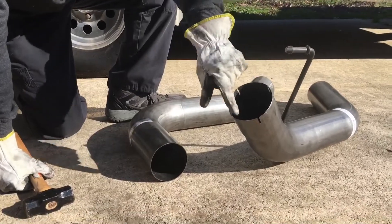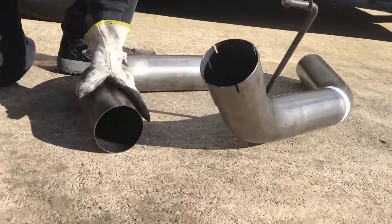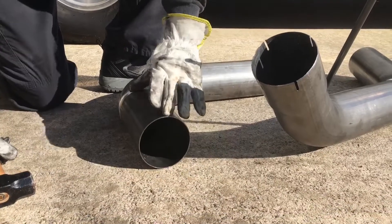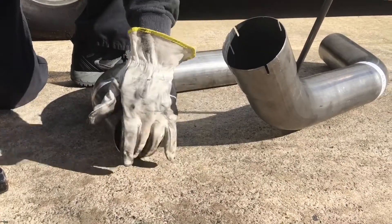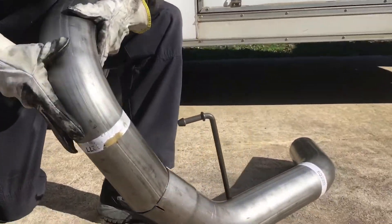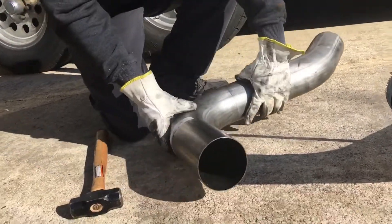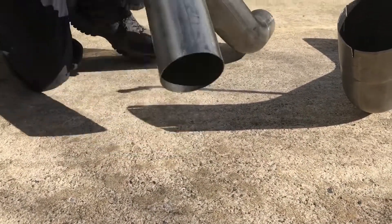We found that one of these isn't round. It's either from the mandrel bending — when you bend something in a tight radius like this it always distorts something close to it. Right here this is kind of an egg shape and doesn't quite fit down into that pipe quite right, so I'm gonna try to persuade it just a little bit. It doesn't take a whole lot.